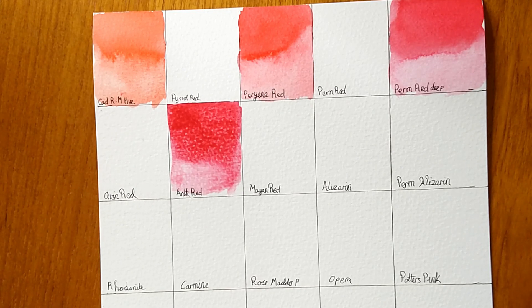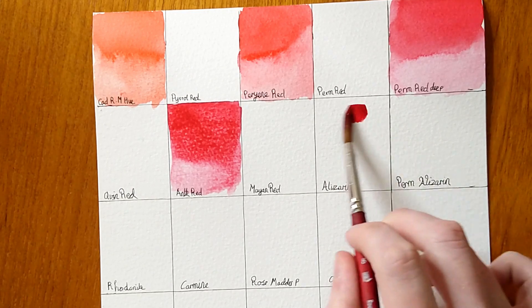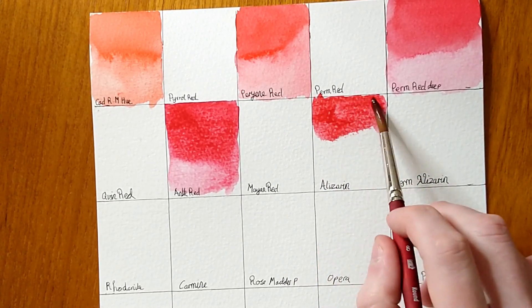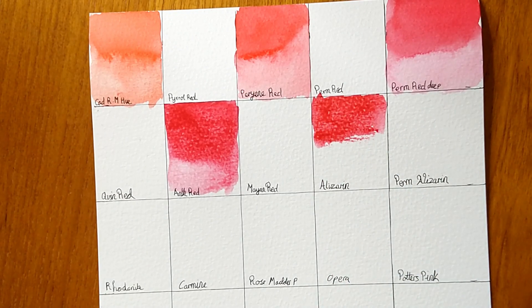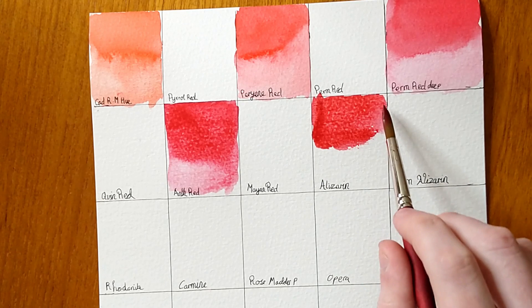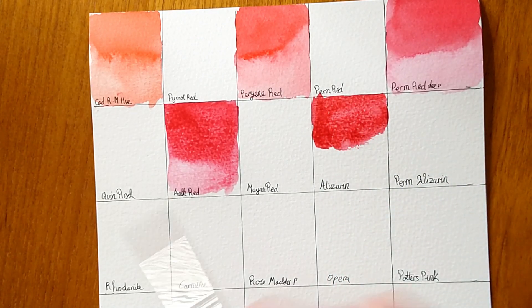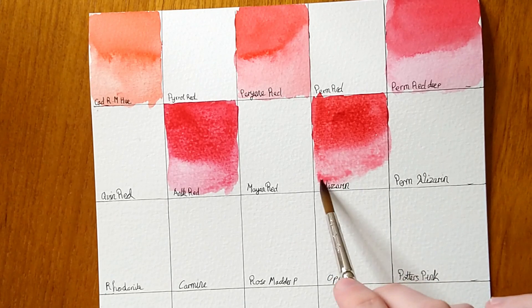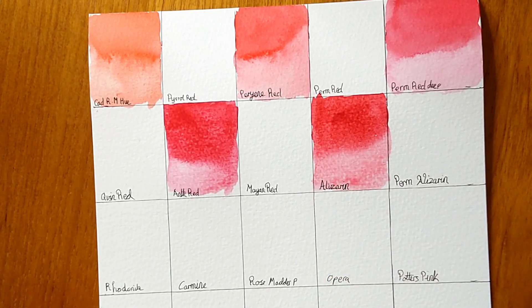The next colour is Alizarin Crimson — I believe this is the genuine fugitive version, PR83, which I know off the top of my head. Natural alizarin crimson is a really nice hue and tone, but it's supposedly not very lightfast. I'm currently lightfastness testing it — I won some from Jackson's — and after six months on the windowsill it's actually holding up pretty well. Alizarin crimsons can vary a lot depending on brand, from more brown and purple to pinker and redder, so do have a good look around.